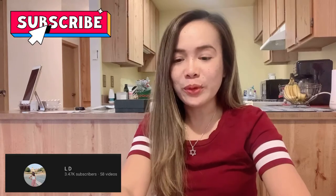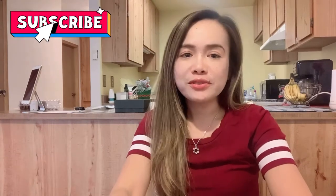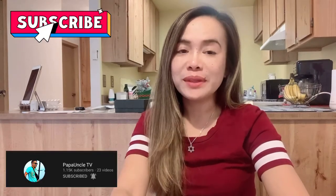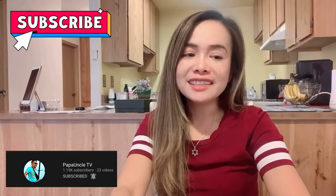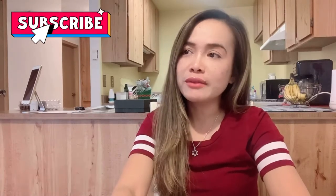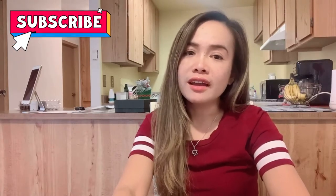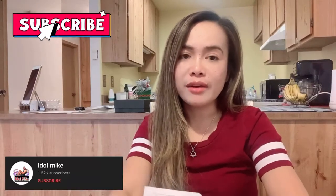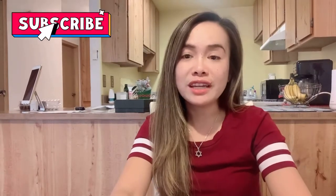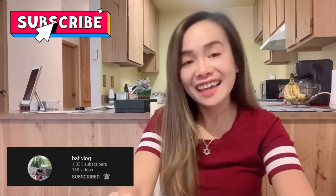Hi guys! Good morning! This is LB. My YouTube channel is Lorna Davenport. For those people who have not subscribed to my channel yet, please do so. My content is mostly unboxing things that I got from the store, sometimes Target, or things that I get from Ashley Furniture, anything about the homes. So if you are interested, please subscribe to my channel. Thank you!